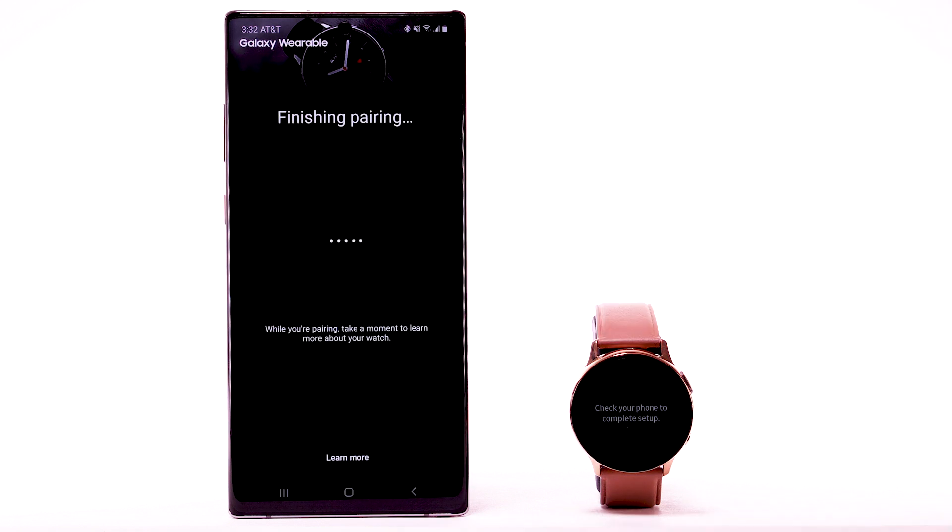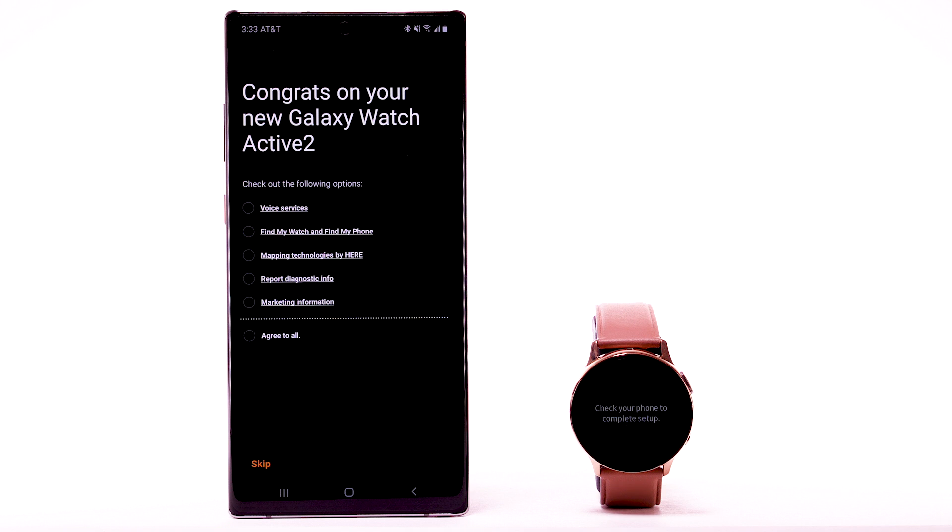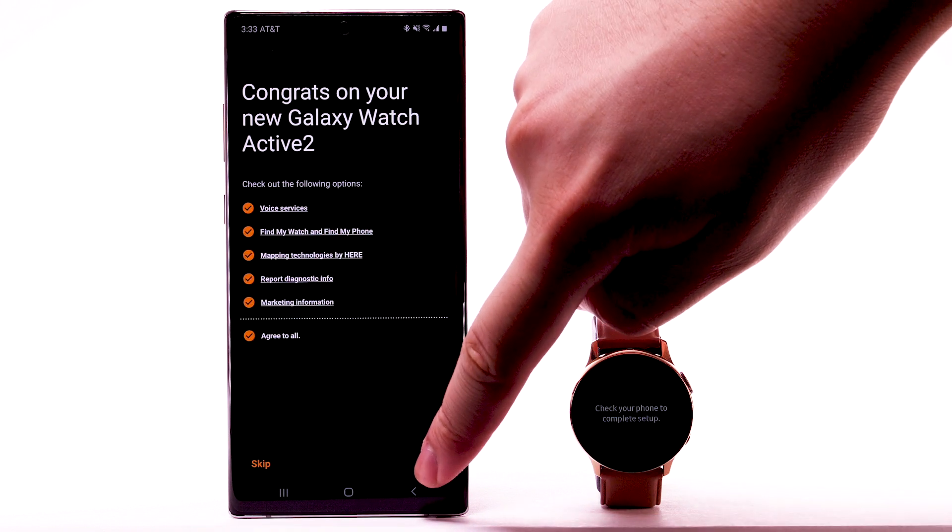Your watch will take a moment to pair. Review the terms and conditions, then select Agree. Select the desired options, then select Next to continue.